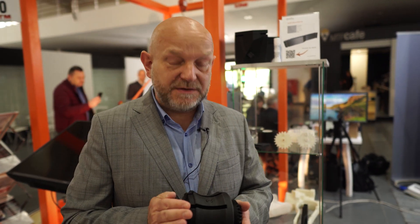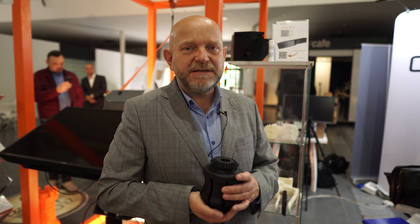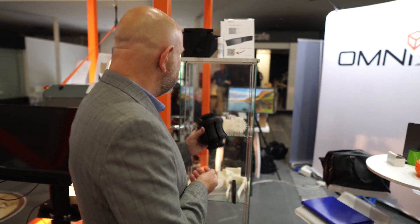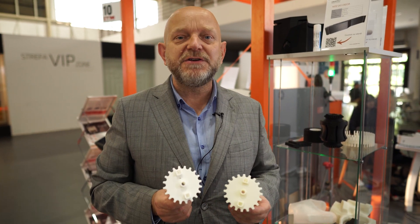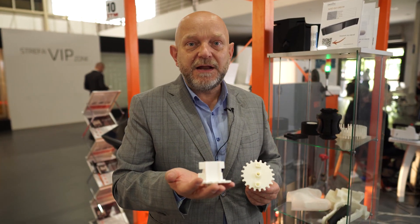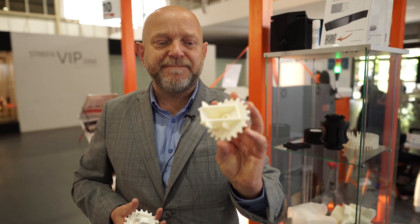We specialize in industrial printing, which is characterized by using industrial filaments with the additive method. In my hand I hold a part made from nylon with fiberglass — the industrial name is GFP A36 — which has high chemical and mechanical resistance and heat resistance up to 140 degrees Celsius. This is also an example of reverse engineering: a client brought us a part from an industrial machine, it was scanned, converted to a file, and printed in ABS42.